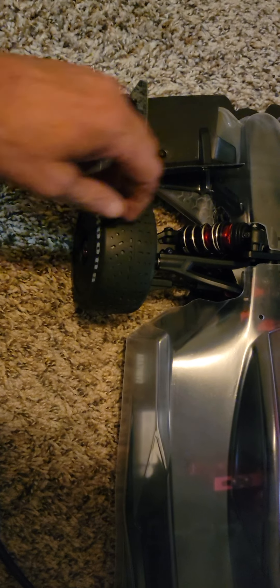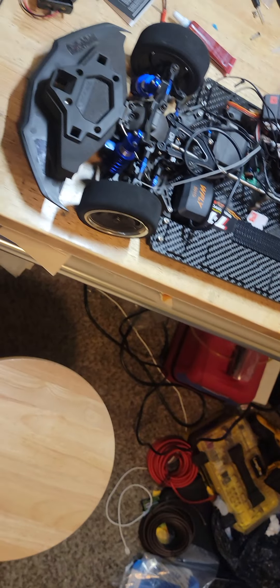There are tires and springs to change out, plus some other stuff to do. It could be a lot of Perfect Pass tuning going into that. The new transmitter also came in for the speed cars.